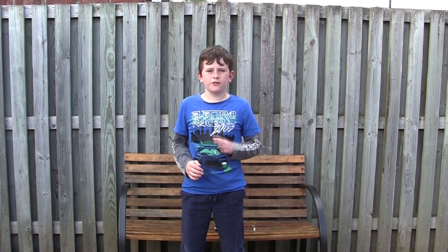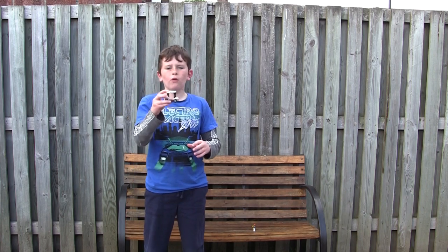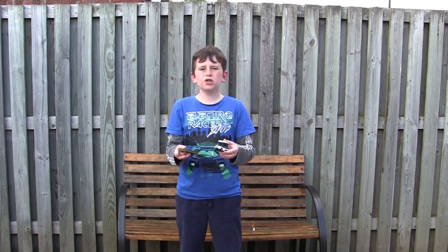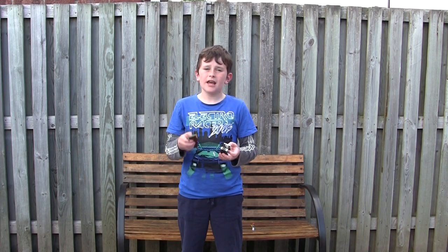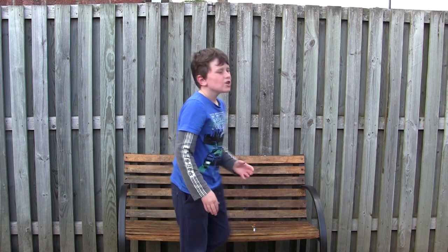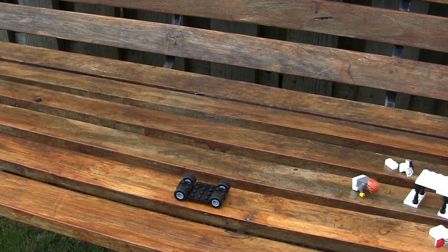Hi guys, welcome back to Fluffy Creations. Today I'm going to show you how to build a Lego golf cart and a Lego snooker table. These are two small and simple builds in one video, and this is the first time I've done a two-in-one. So make sure you like and subscribe if you enjoy the build, and let's get started.